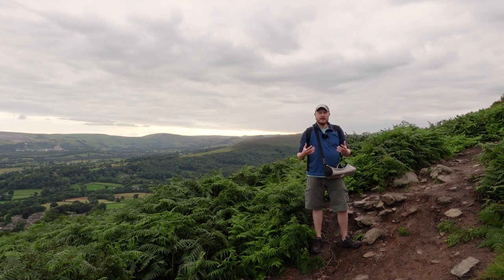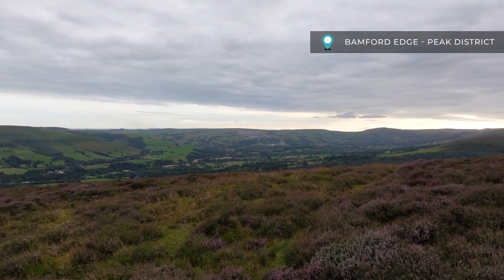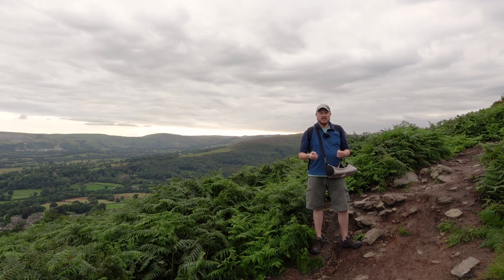I've come out today to Bamford Edge, which overlooks Ladybower Reservoir. It is quite cloudy but there are some breaks in the clouds here and there, and I'm hoping some good light is going to come through — we're approaching golden hour now. I'm going to head up and talk a little bit more about how I'm going to set up the camera and how I'm going to approach this shot and try to get something that looks quite good.